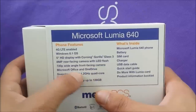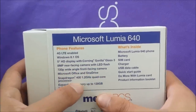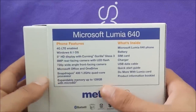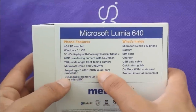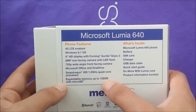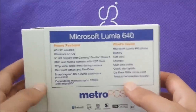8 megapixel rear camera with LED flash, and a 1 megapixel front-facing camera capable of 720p video. We get a Snapdragon 400 1.2GHz quad-core processor, and the phone can take up to a 128 gigabyte SD card, with 8 gigs of internal memory. Overall the phone is really nice, if you don't mind using Windows.